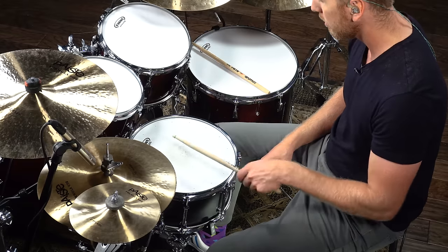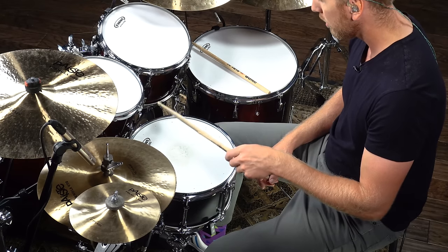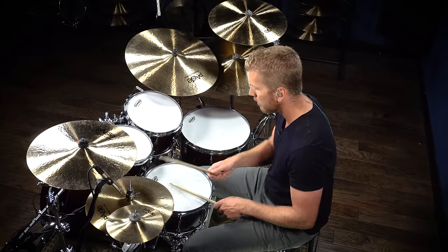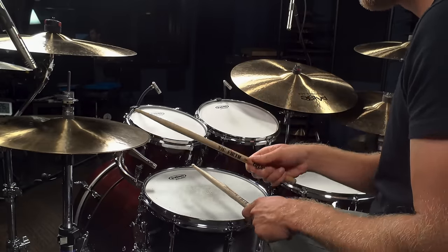Big difference! The snare sounds a lot different when you hit it as a rim shot than when you just hit it normally. You want to learn how to do it so you can get whatever sound you want. Play a groove with no rim shot on the two and a rim shot on the four. You want to be able to do that every time on command — that's the hard part. Doing it over and over again means you've actually learned this technique and can do it with your eyes closed.